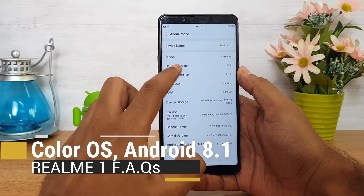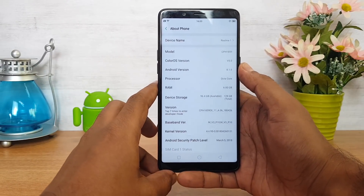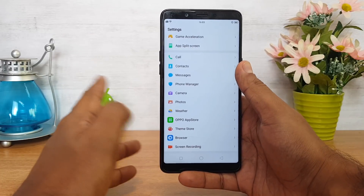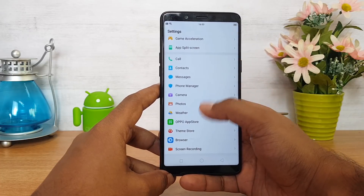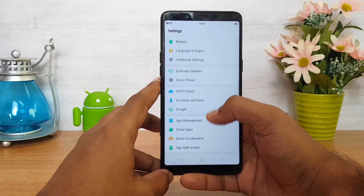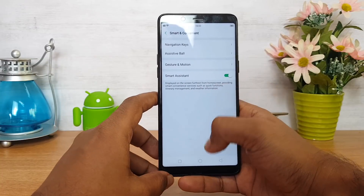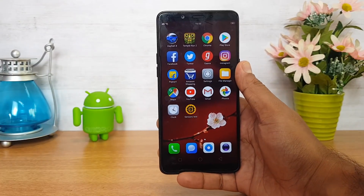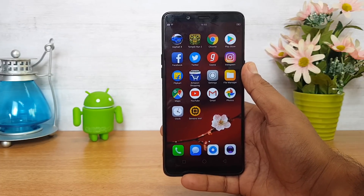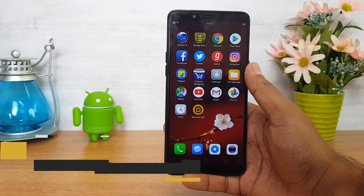The software on this device is Color OS. Going to About Phone, you can see Color OS 5.0 is the version and Android 8.1 Oreo is the Android version. Software-wise, it's quite good if you're looking for a UI with lots of features including dual app support, themes, app split-screen, gaming acceleration mode, and navigational key customization and gestures. It's a customizable UI with a lot of additional features.